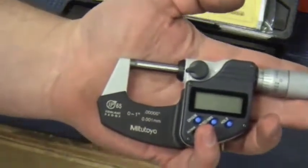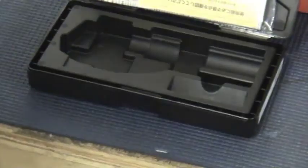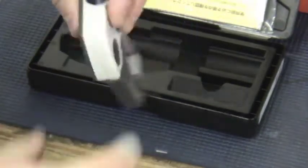Here's the mic. It takes a single battery — this one came with it and it's an SR44 battery. This is where the battery goes, in the back.